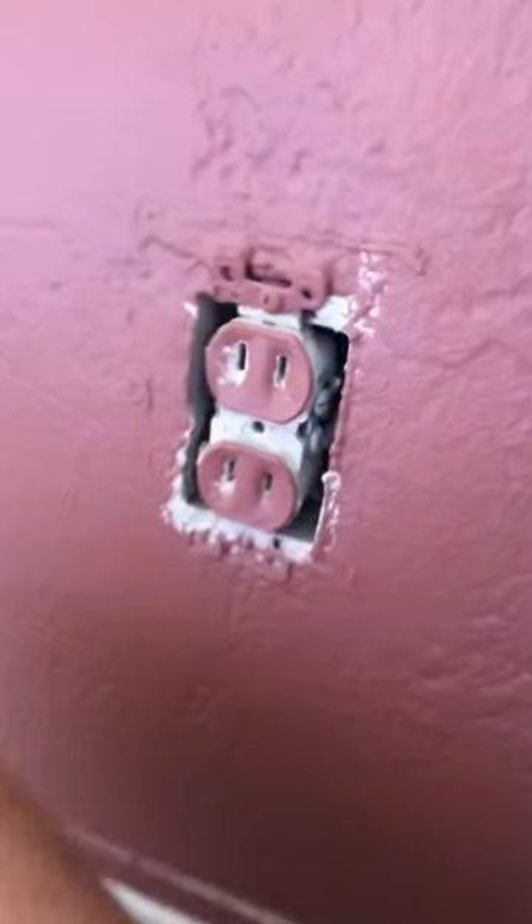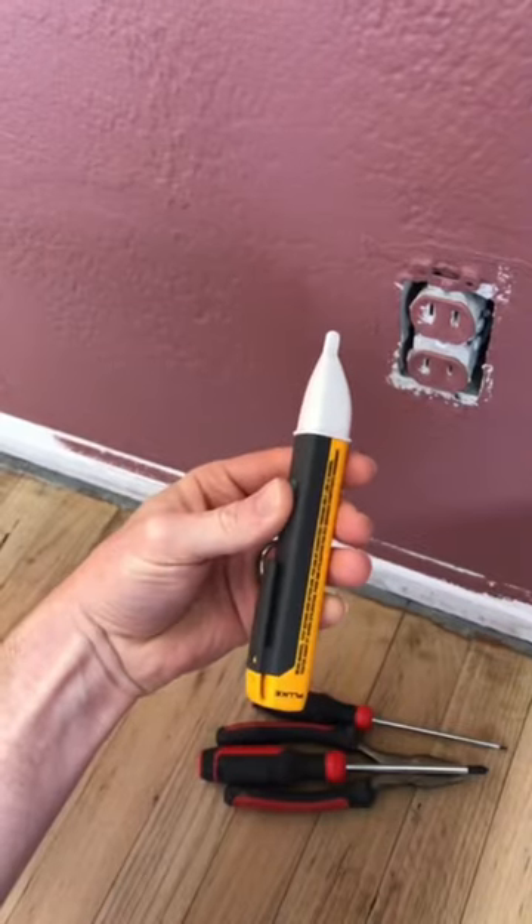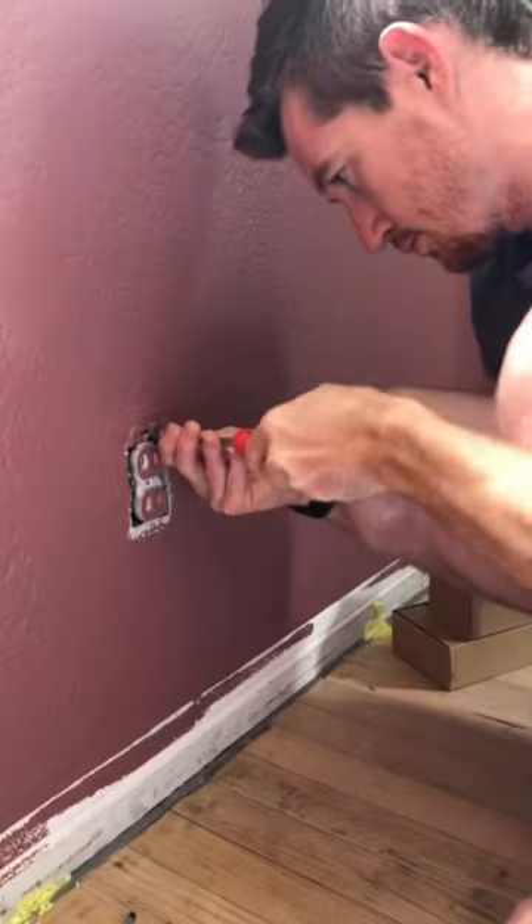This room still looks like trash, so I'll start this electrical upgrade by turning off the breaker, but I always double check by plugging something in or checking it with a multimeter.